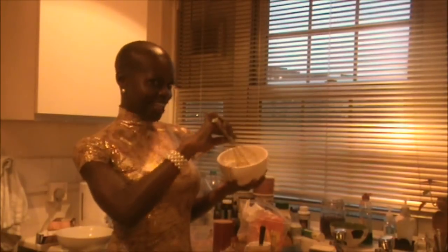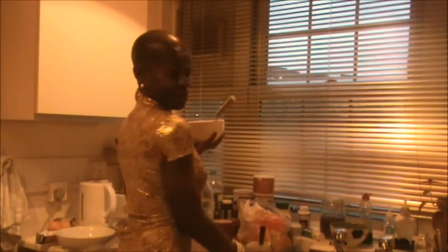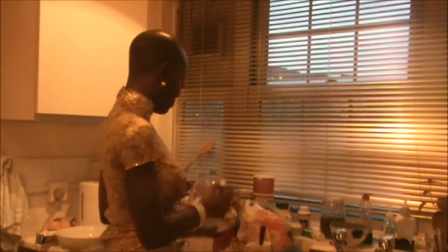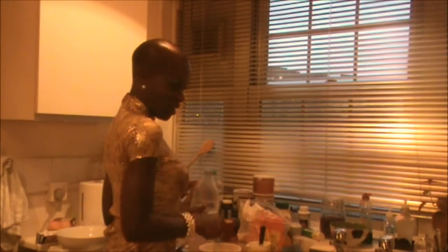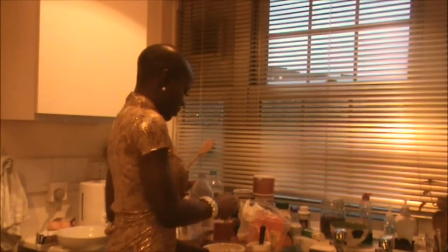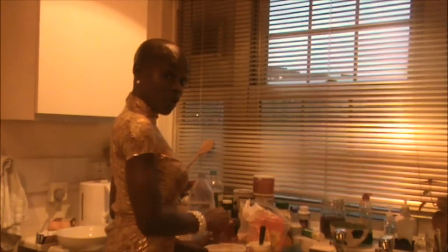How to look glamorous in the kitchen. Even in heels — if I can get my heels high enough for you to see. I've still got my heels on. I was in that kind of a mood to be in the kitchen looking gorgeous. Why not? We only live once, you know.